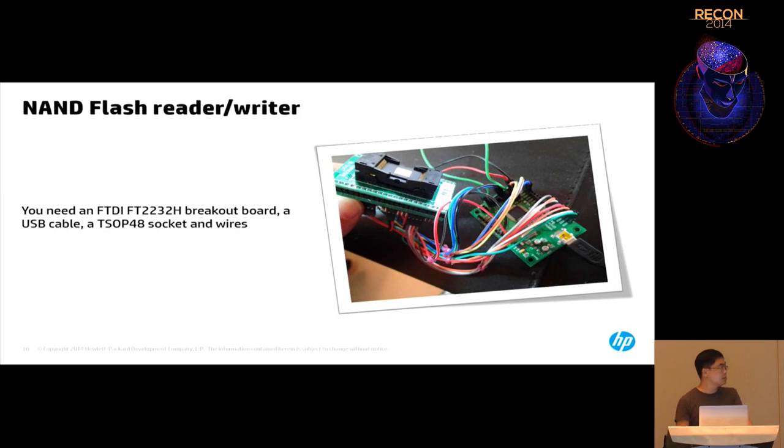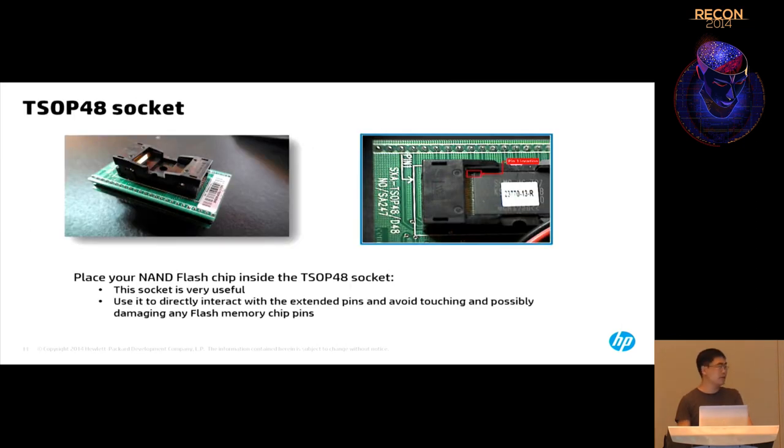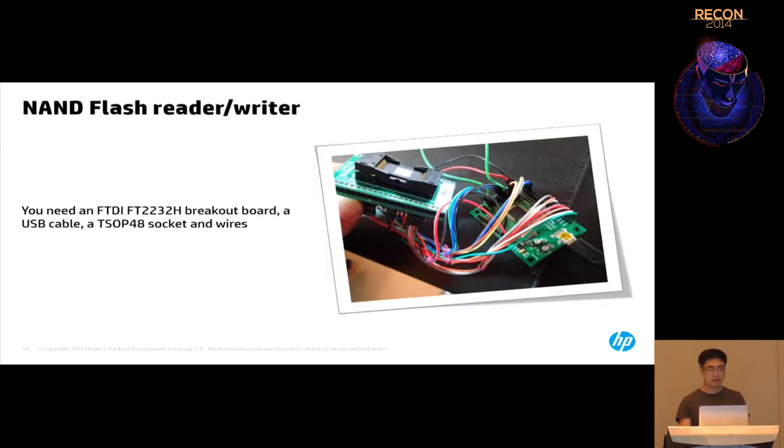Here is the actual device I built. You need wires, a USB cable, and the FTDI breakout board. The next thing is a TSOP48 socket, which is really useful because you don't need any soldering — you just put the NAND flash into the socket and connect wires through the pins.